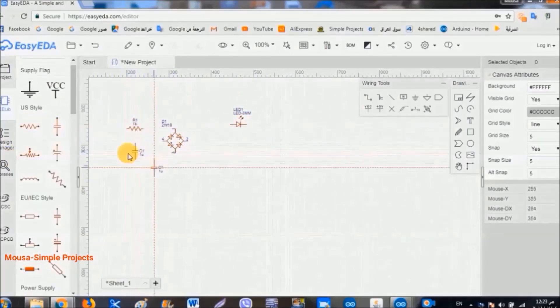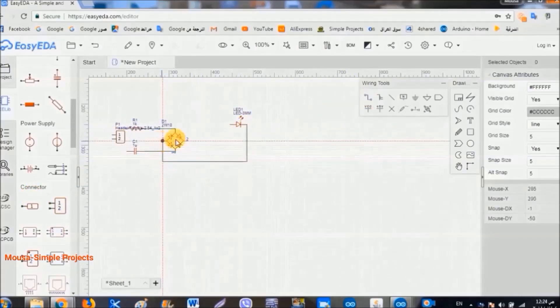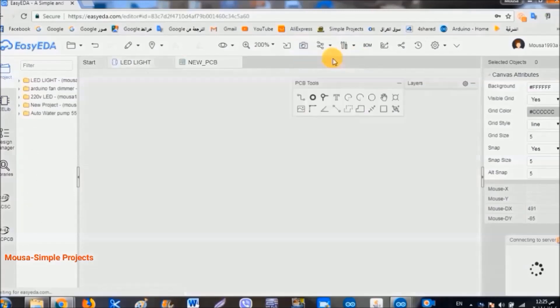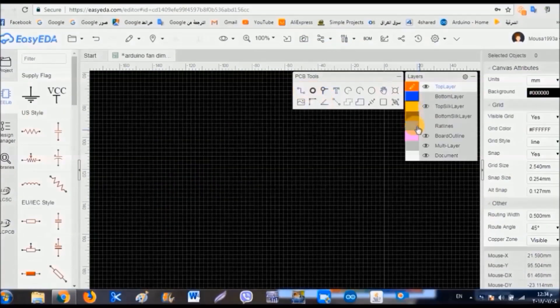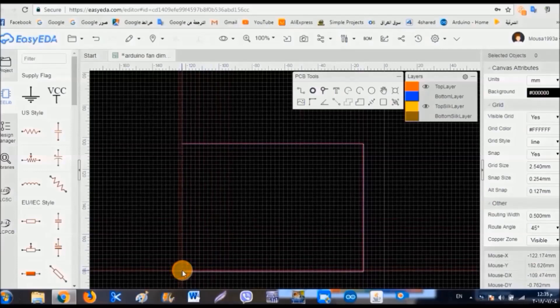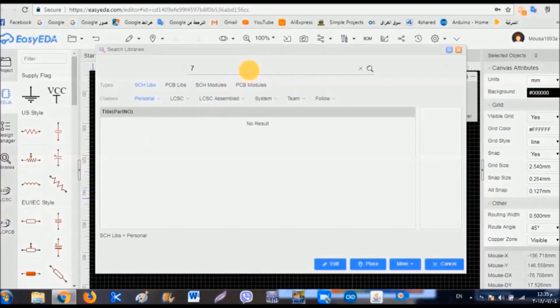Draw your circuit — you can find any element you want in the library. When you finished the drawing of your circuit, save it, then click on convert to PCB. Now I'm going to design my Arduino AC dimmer, but as you can see I don't draw the schematic and directly start with PCB board designing — I prefer this way.